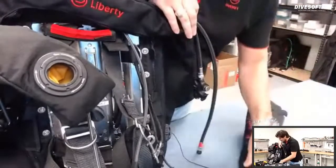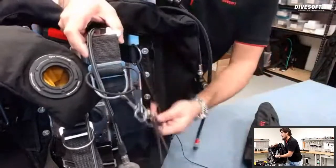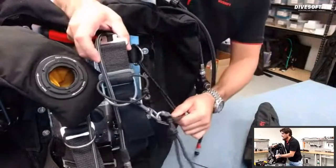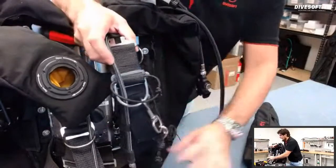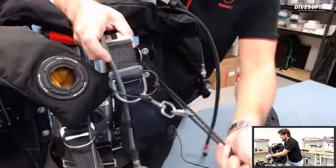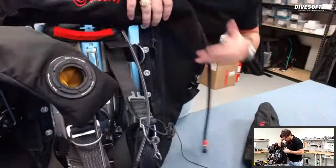On my harness I have a bungee on my left side to help when I'm side-mounting cylinders — I like this little grab piece because it helps pull it over. That's what that lone bungee is.